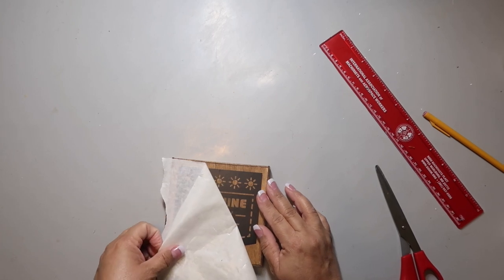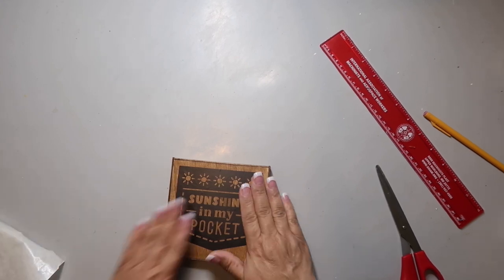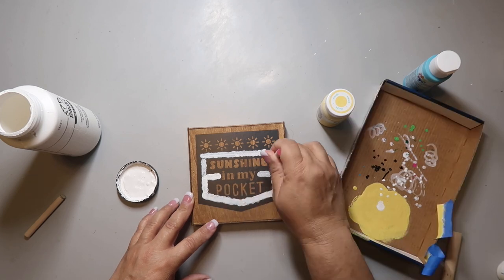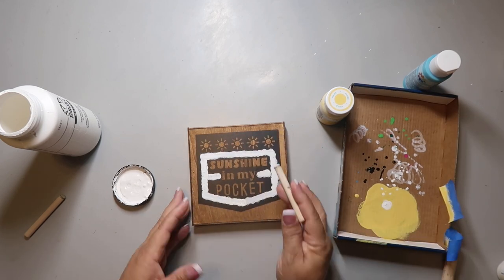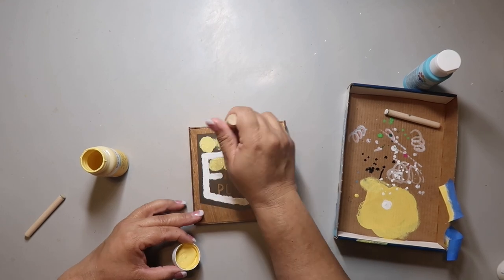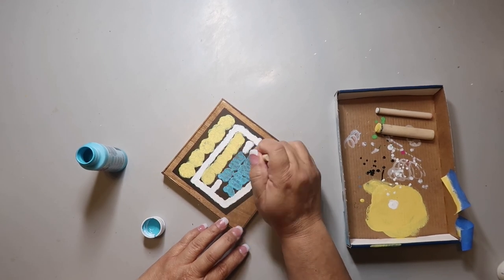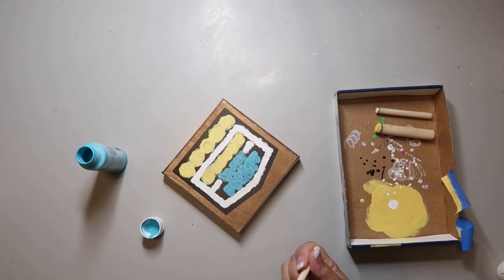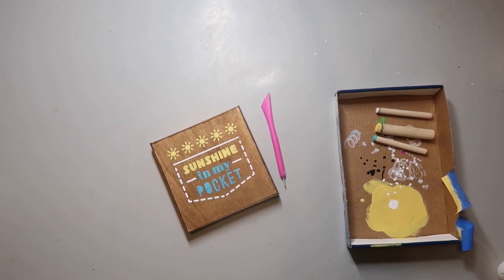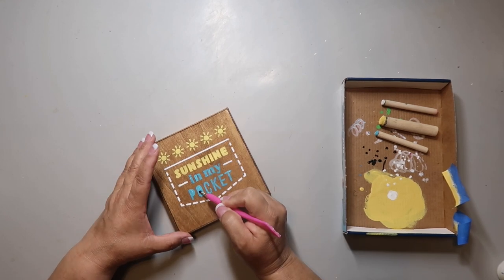I'm trying to center the stencil using a ruler, getting it as even as I can. It was really intended to be a decal, but I'm going to use it as a stencil. I'm pulling it back slowly so nothing pulls up, then pushing it down to make sure everything's smooth. I'm using white paint around the outer dash line, then maize — my new favorite yellow color — for the sun burst things at the top and the word 'sunshine'. Then a pretty aqua color for the rest of the words.